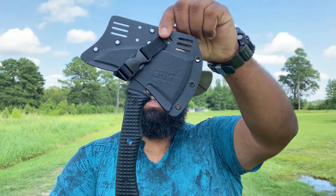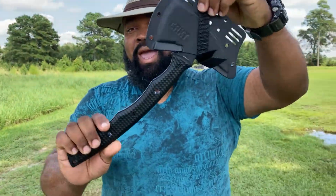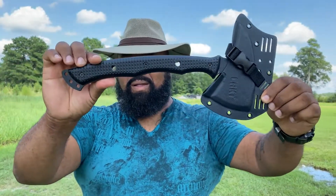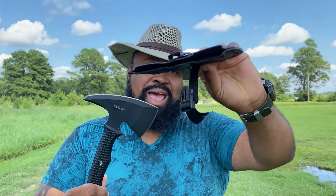Me personally, this is mine — this is the CRKT Kangji. The specs are also in the description below. This is the T-Hawk, and it comes with a really nice Kydex sheath.